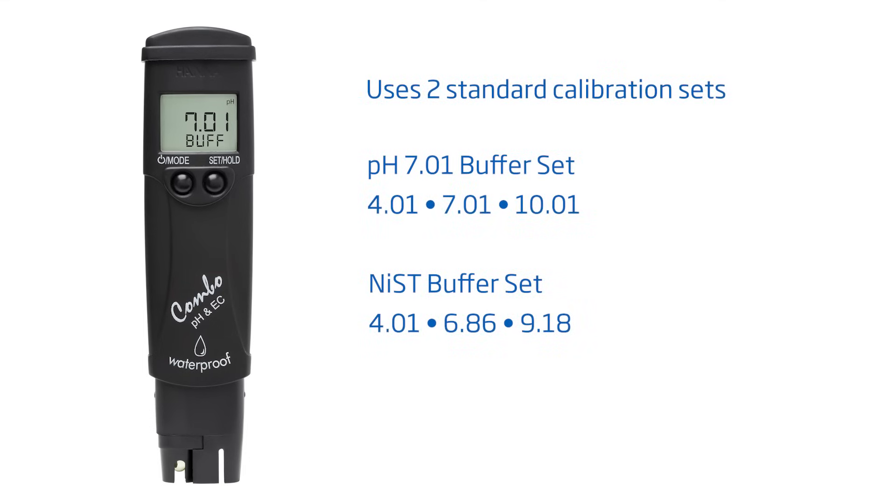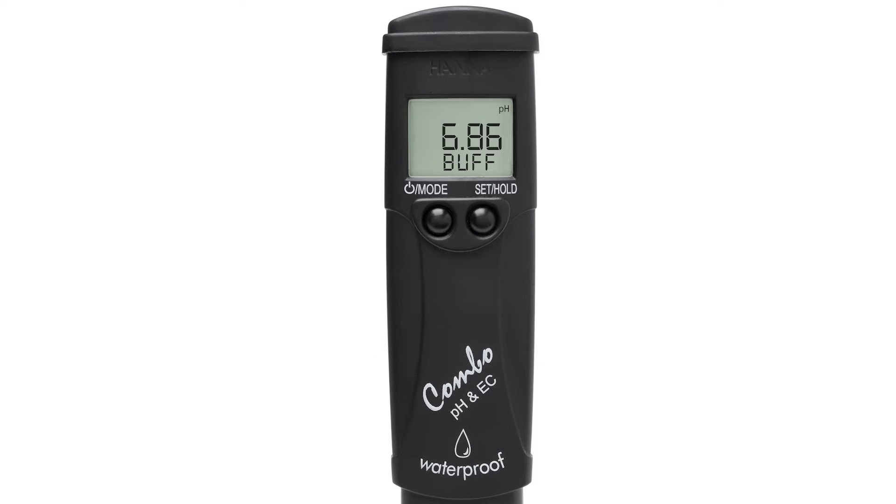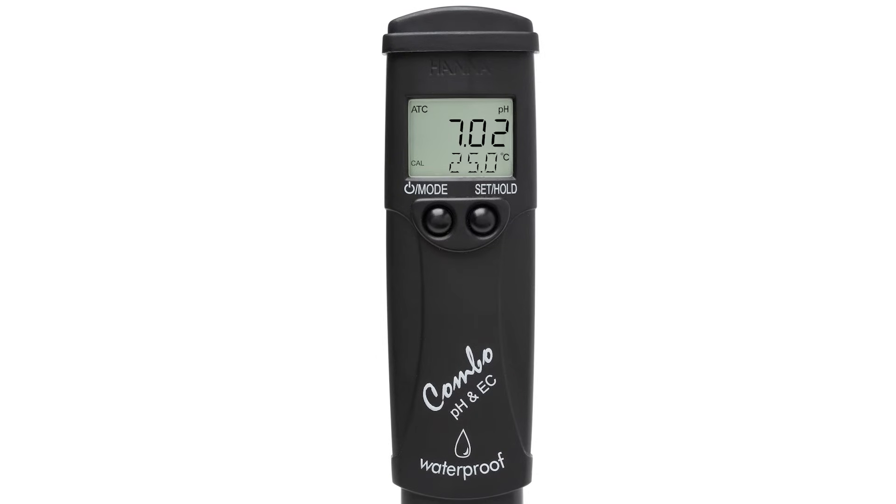These testers use two sets of standard pH buffers. Depending on your application, you may use the pH 7.01 buffer set — including 0.01, 7.01, and 10.01 buffers — or the NIST buffer set with pH 4.01, 6.86, and 9.18 buffers. You can press SET HOLD to switch between these two sets. Pressing MODE again takes you back to measurement mode.